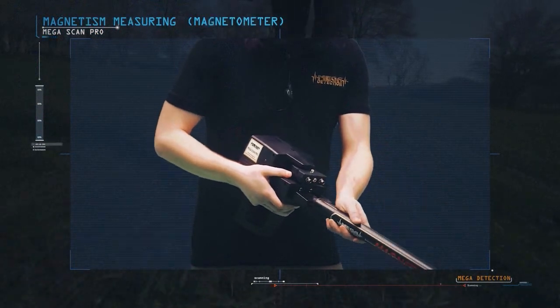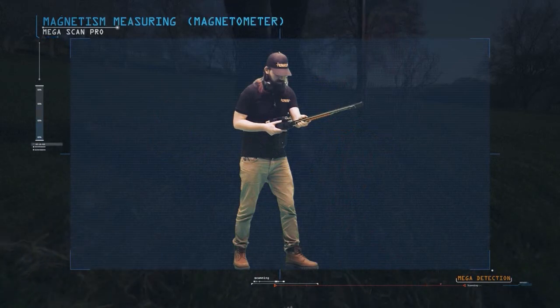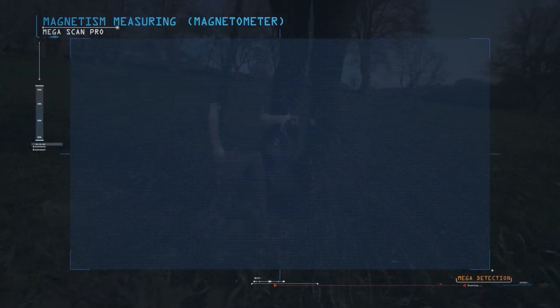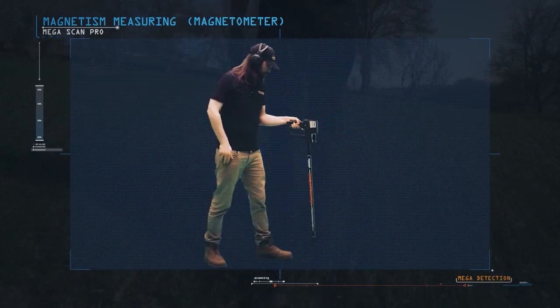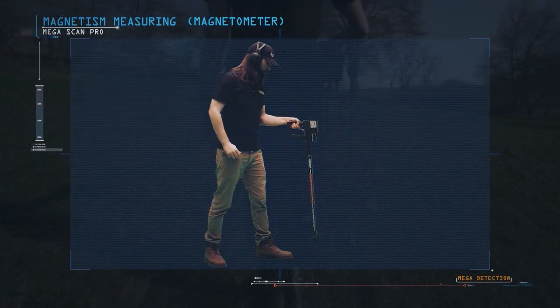Install the super sensor, which is used to measure the magnetism of the ground. Then install the headphones into its jack in the device.